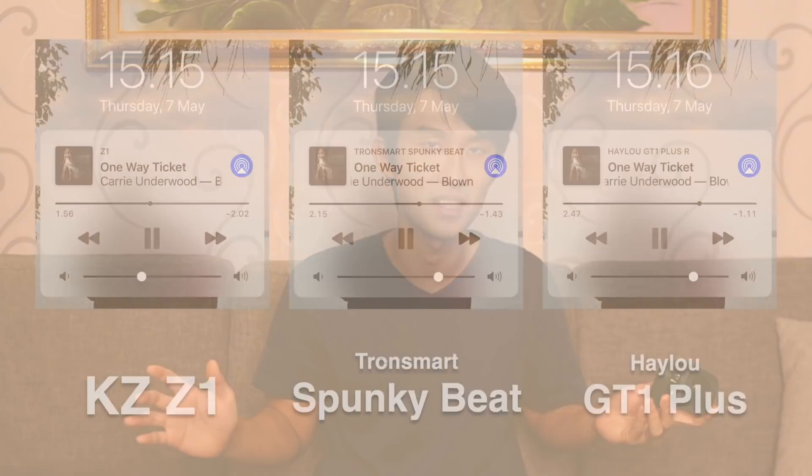On top of that, this is the loudest earbuds that I've ever listened to — putting MPOW T5, Edifier, Sabot, everything aside. 45% here is like 80% on the Spunky Beat and GT1+, and it's somewhere around 60% for the KZ-Z1 and S1D. It's got amazing sound that I bet I would pick this even when compared to MPOW T5, Edifier TWS1, and Sabot E12 Ultra.